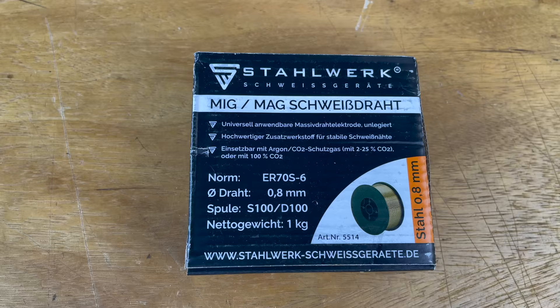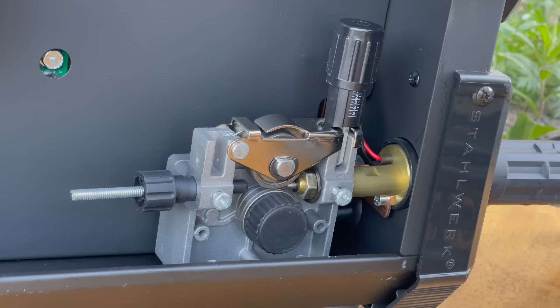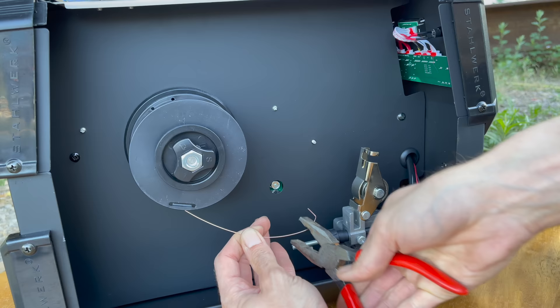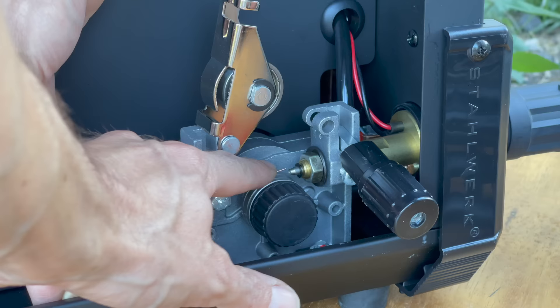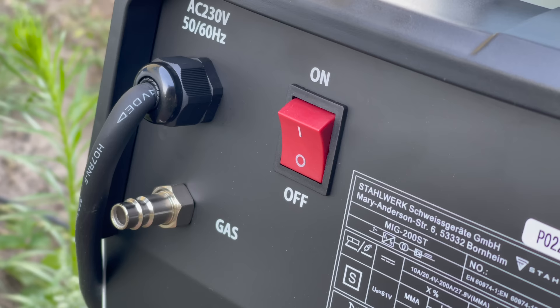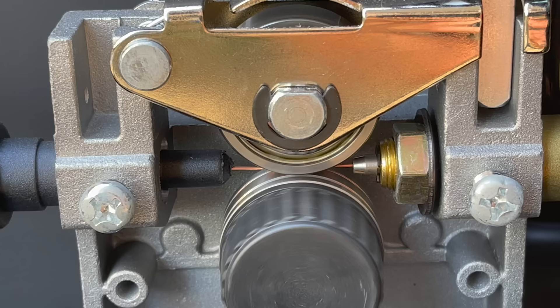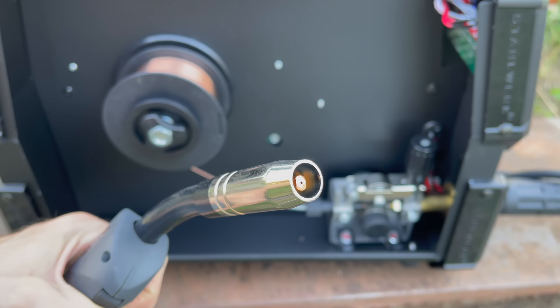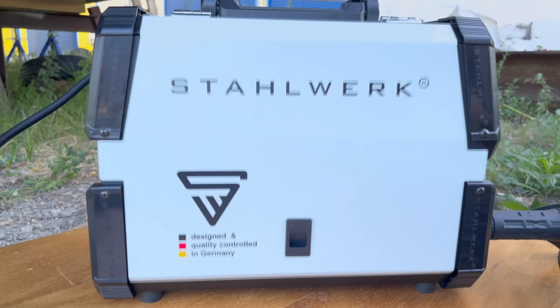Setting up the welder is even more simple. You just need to feed in the welding wire. Of course, you first need to make sure that the thickness of the welding wire corresponds to the nozzle in your handle. But other than that, there's very little you can do wrong. Once the welding wire is fed through, all we have to do is hook up the gas bottle and then we're ready to go.